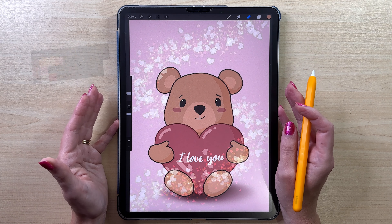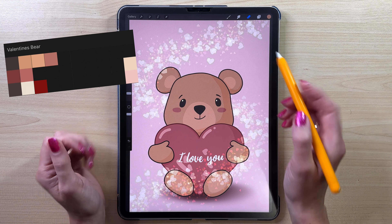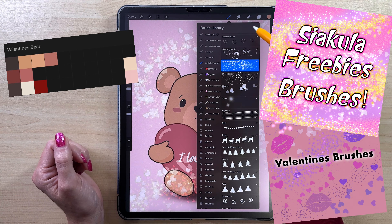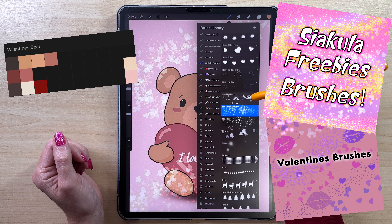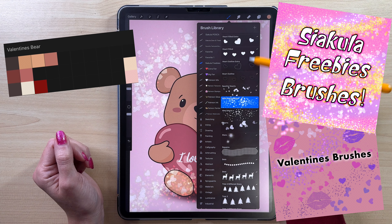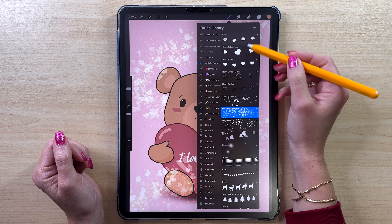Before you start drawing, make sure to download the color palette — it's linked in the description. I also have new Procreate brushes made especially for Valentine's Day. They are free and also linked in the description. With all that being said, let's start.